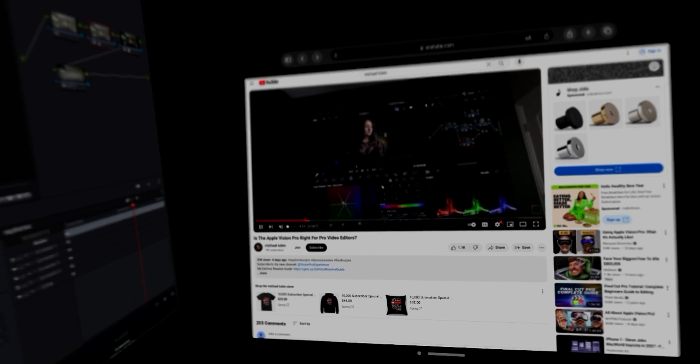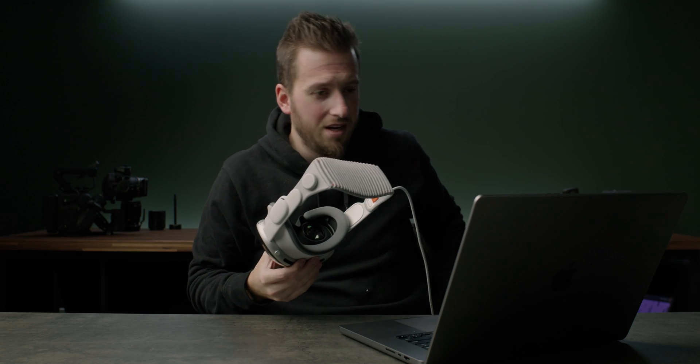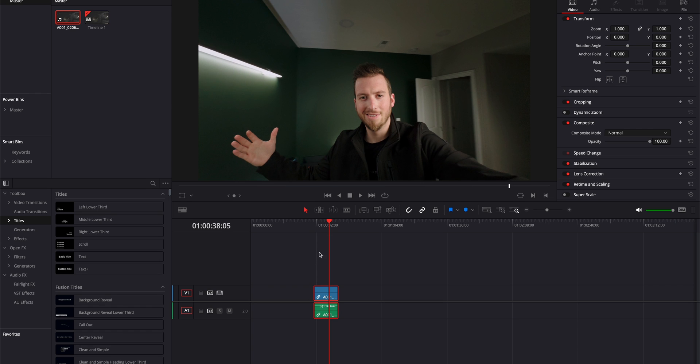Same thing applies when watching my example video. Heading back to DaVinci Resolve on the actual computer screens — the colors, the light levels, any amount of clipping or near-clipping, or crushing the blacks — it's all extremely accurate.